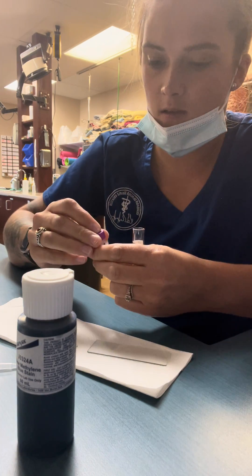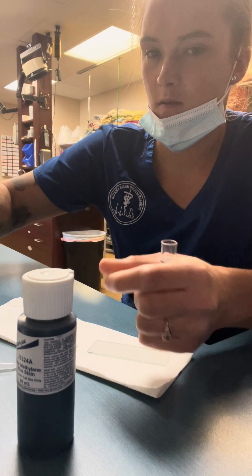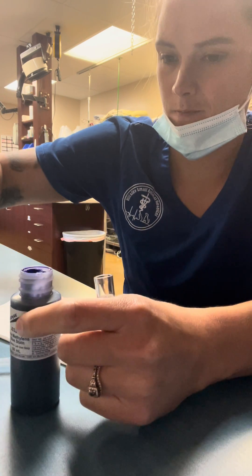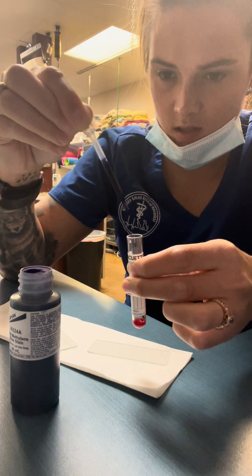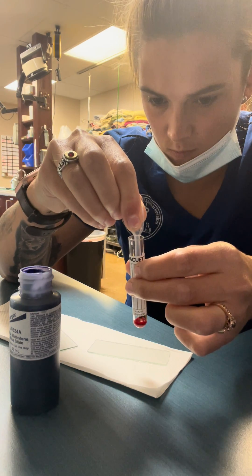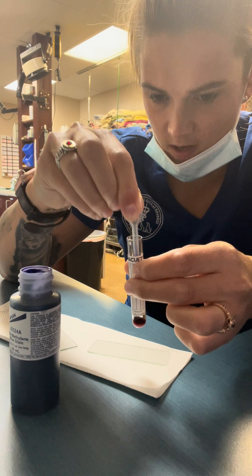And then five drops of my new methylene blue. Same thing, I can go all the way down to the bottom. One, two, three, four, five.